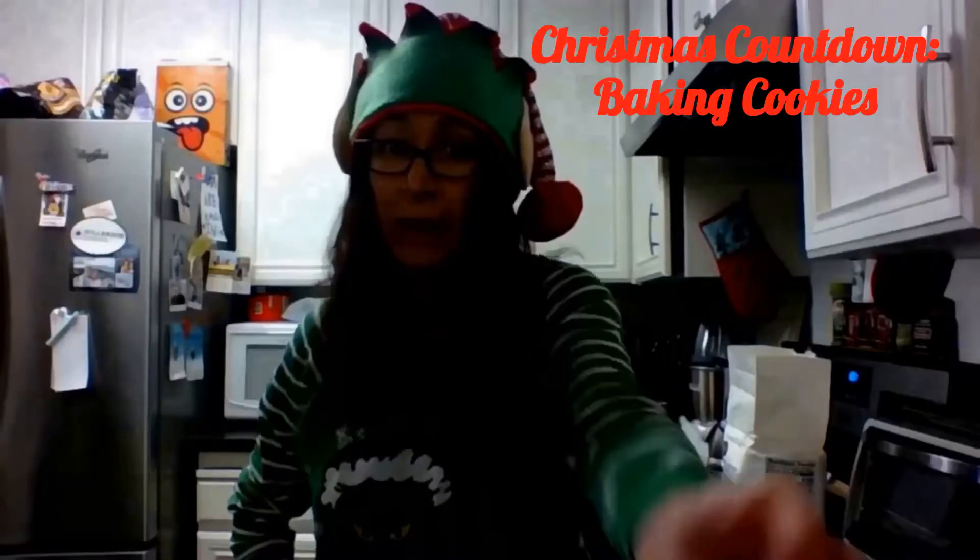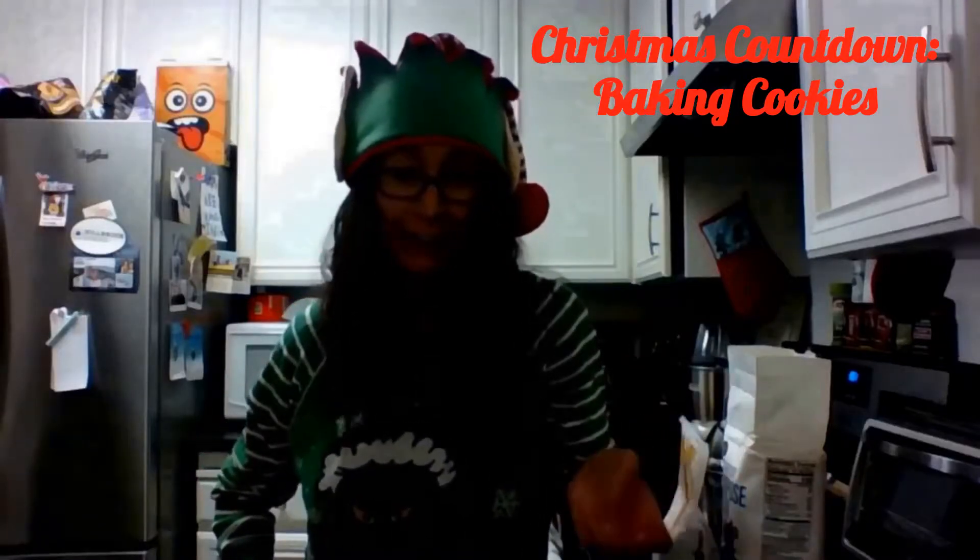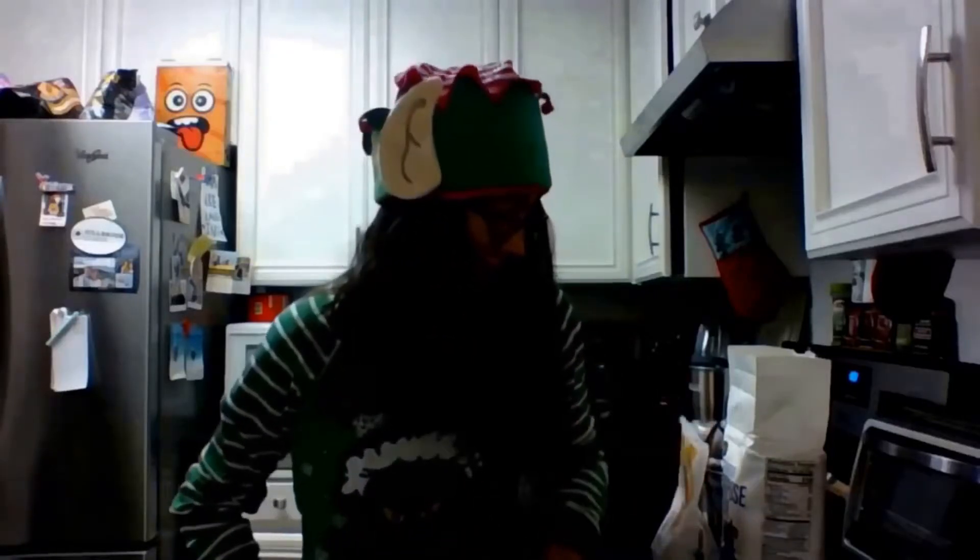Hey everyone, so today I'm attempting to bake. I've never done it really by myself — I've always had an adult with me kind of taking control when I get lost. So this is the first time I'm really doing it on my own. It's shortbread cookies. I saw a friend of mine posted it, and it's only three ingredients, so I figure this is a good one to start with.